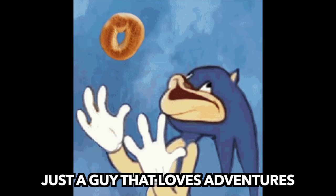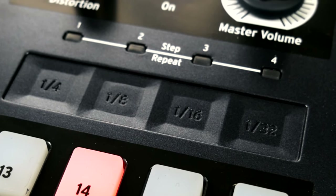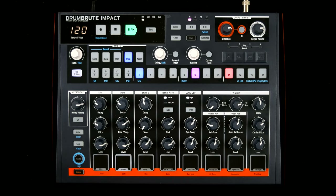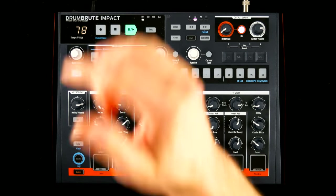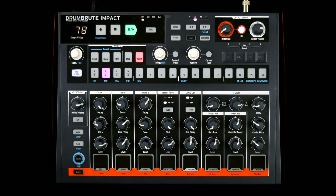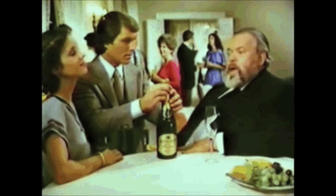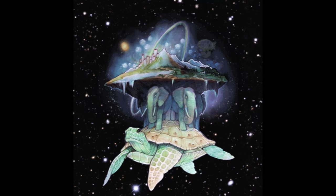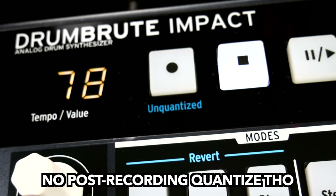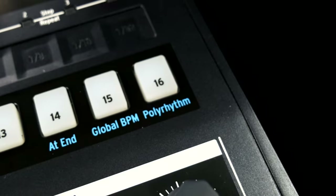Everything else is what-you-see-is-what-you-get and can't be tweaked using MIDI messages. We've briefly mentioned the touch strip — it's great for loopy fills, drum rolls, and programming those trap hi-hats. Arturia's sequencers have an excellent reputation for a reason. Pattern lengths of up to 64 steps, swing and random can be applied globally and per track, and there's unquantized recording. I'm looking forward to a lively discussion about the difference between polyrhythm and polymeter in the comments section.